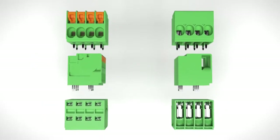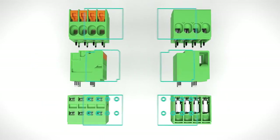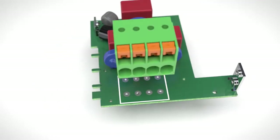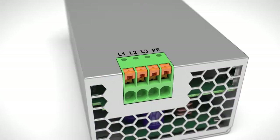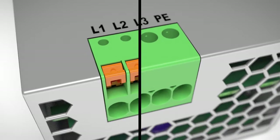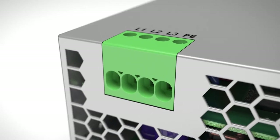PCB terminal blocks in twin design have identical sizes and pinnings, thereby fulfilling a central requirement for adaptive solutions for Industry 4.0. Choose the appropriate connection method without having to modify the design of your device.